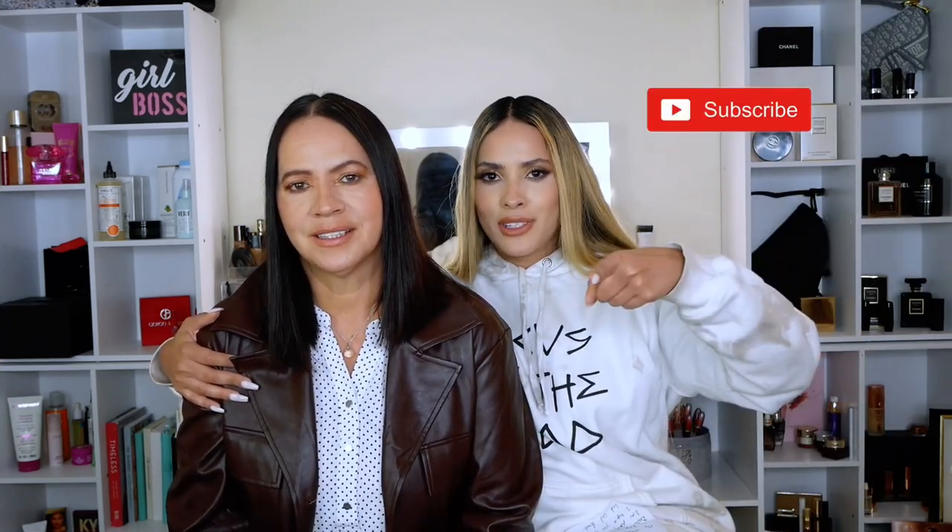She looks like 20 years younger, I think. Anyways guys, keep watching this video. If you like this type of content, don't forget to like and subscribe. Let's get started.